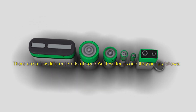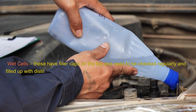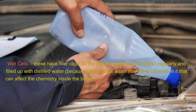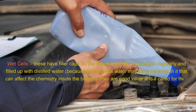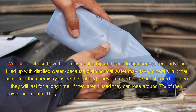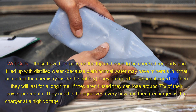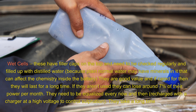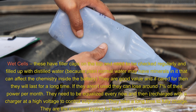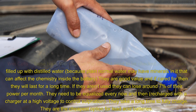Wet cells have filler caps on the top and need to be checked regularly and filled up with distilled water, because plain normal water may have minerals in it that can affect the chemistry inside the battery. They are good value, and if cared for, then they will last for a long time. If they aren't used, they can lose around 7% of their power per month. They need to be equalized every now and then — recharged with a charger at a high voltage to control sulfation. They take a long time to fully charge and are the cheapest option for lead acid batteries.